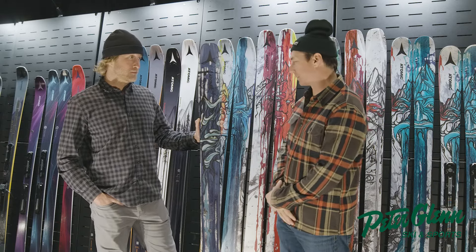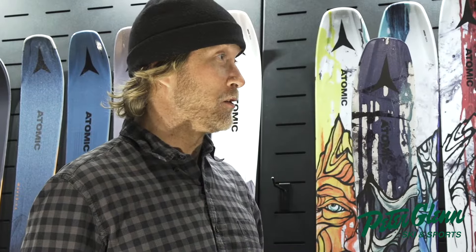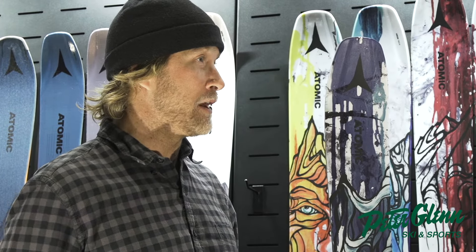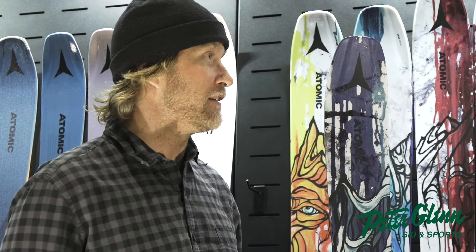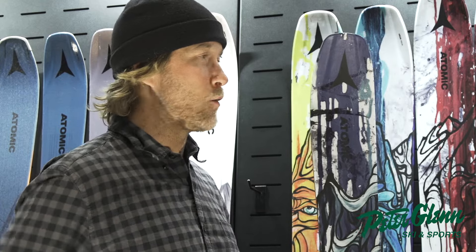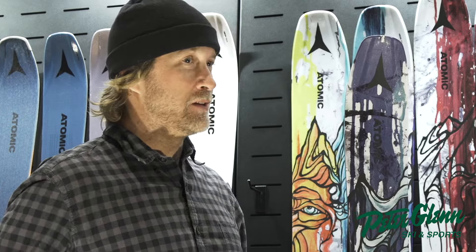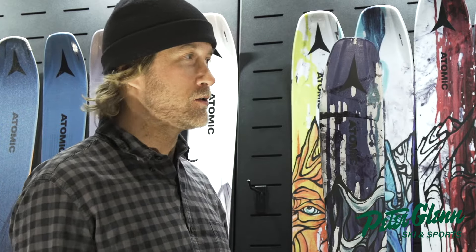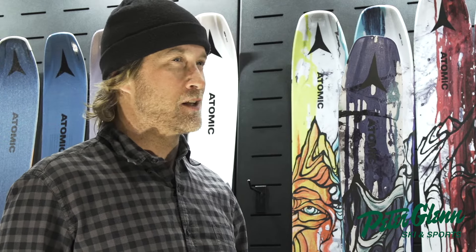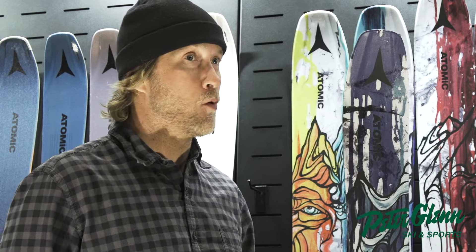The whole evolution of where this ski came from: we saw so much traction with the Bent 120 initially — it had this whole new way of allowing people to explore the mountain. We wanted to open up the versatility of that mindset. Starting with a blank slate, the 100mm waist width really landed on us as probably the most versatile coast-to-coast ski outside of a 120mm powder ski, taking what we learned from our athletes and Chris to bring it to more of an all-mountain flavor.